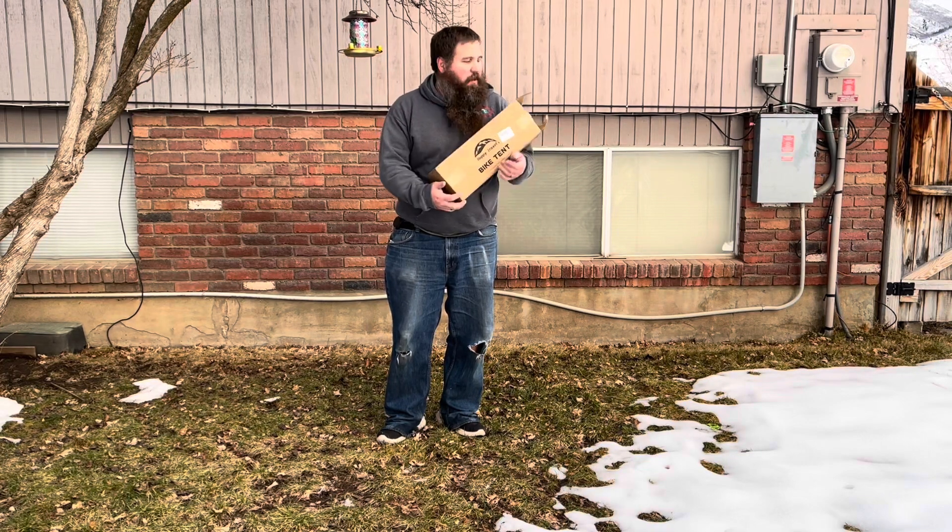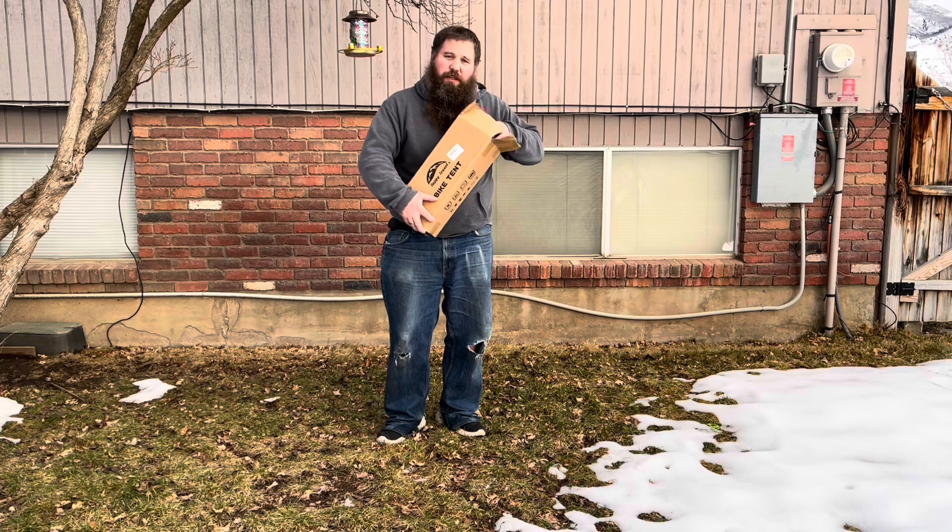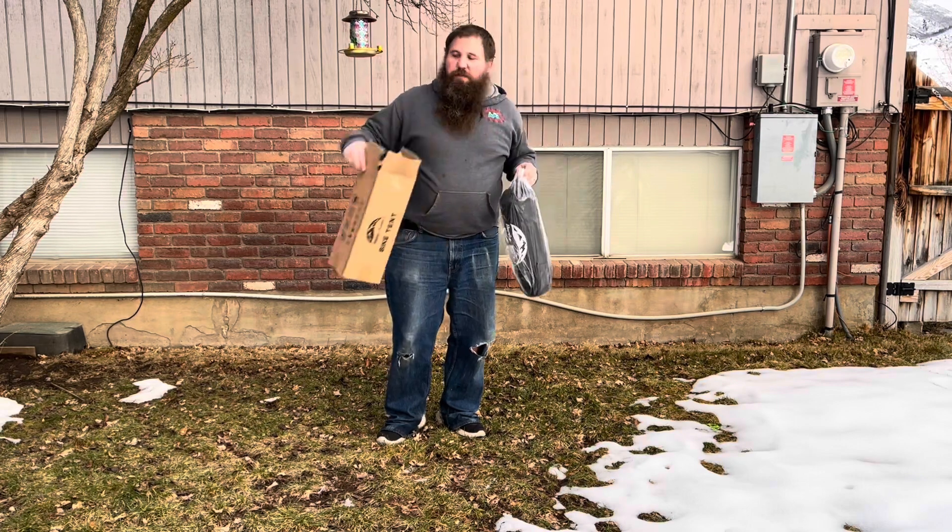I have here a tent. I'm going to go ahead and open this up, take it all out, show you how to assemble it, and then also show you some of the ways that you can use it.